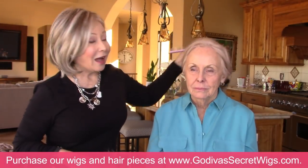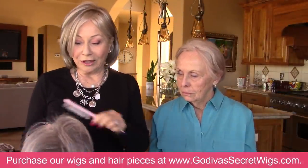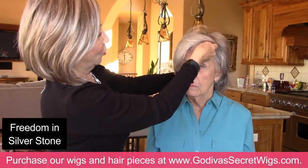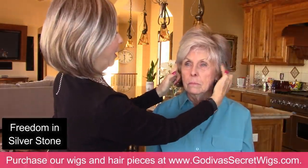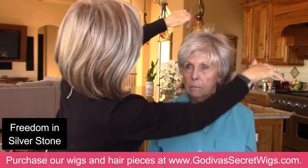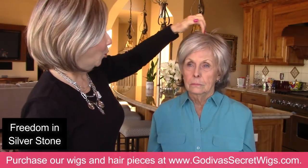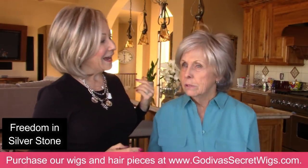Next, I have to try Freedom on you and I'm putting it in Silverstone. It's a little longer, but Freedom can be shortened so easily. Always make sure the tabs are even. So Silverstone is lighter all the way around — do you see the difference between Sandy Silver and Silver Stone?